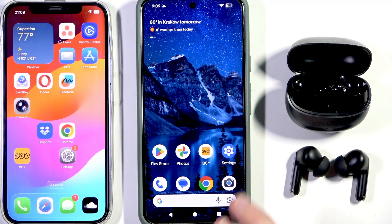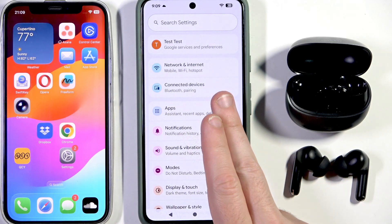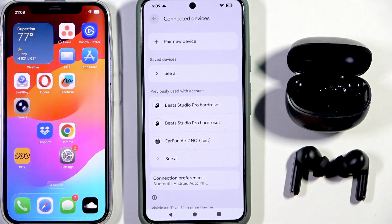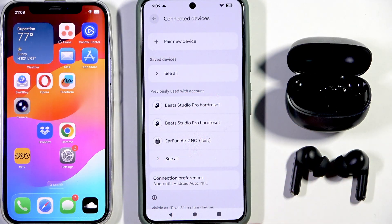Now, after you enable dual connection, open settings on your second device. Go to Bluetooth or connected devices. At the device list at the top, if you have Android, click 'Pair your new device.' But not all Android phones have this button — maybe you only need to enter Bluetooth like on iOS. But I need to tap this button.